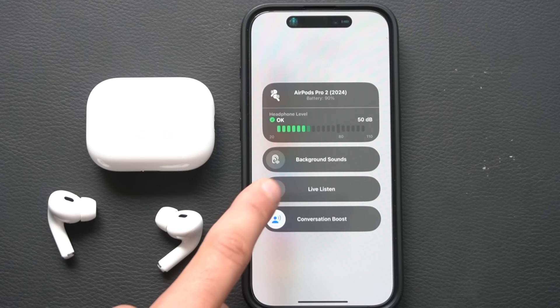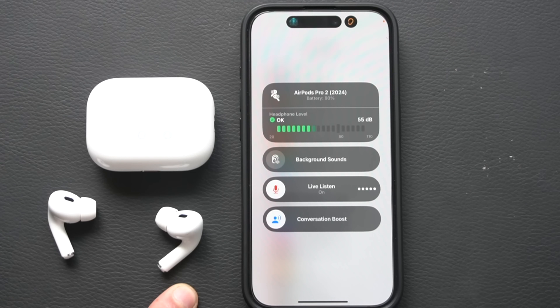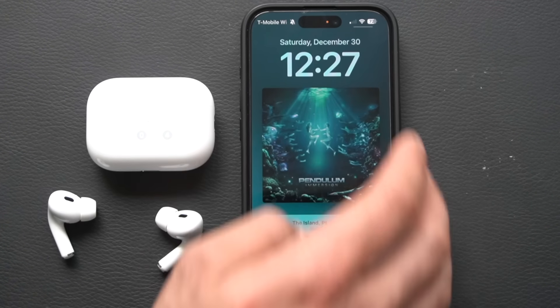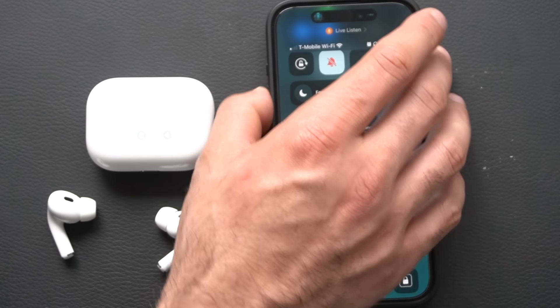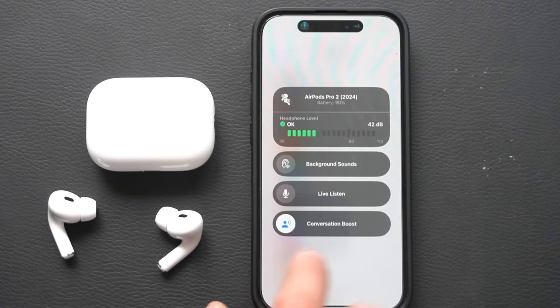Please use Live Listening responsibly. You can leave your iPhone in another room and hear what's around it. If someone is doing this to you, you'll see an orange indicator in the corner of their screen — that means their microphone is on. You can swipe down their Control Center and turn it off, or power off their phone. Also in Control Center, Conversation Boost is useful during phone calls if you're having trouble understanding the other person — it boosts vocals.